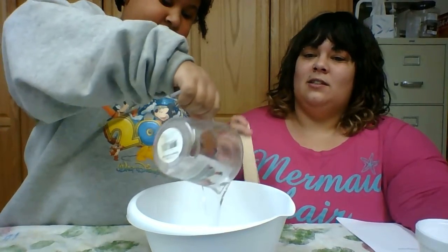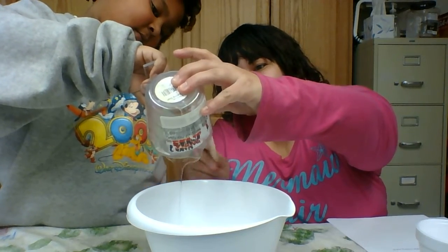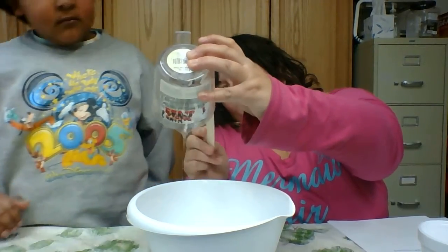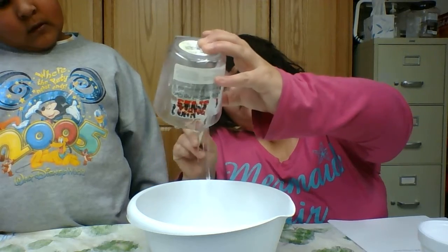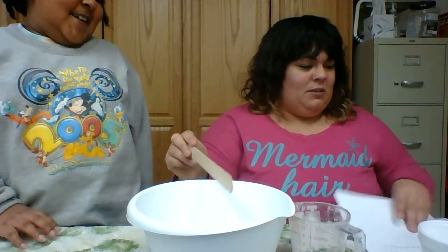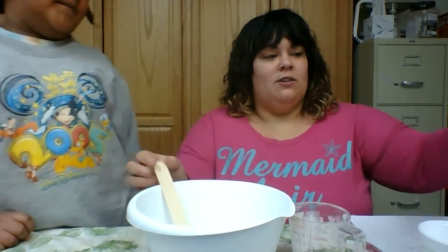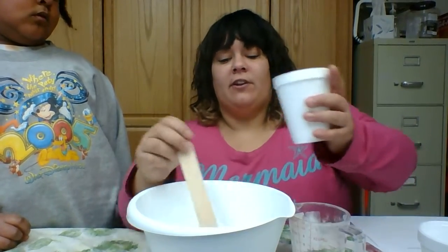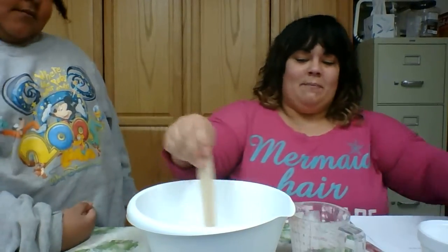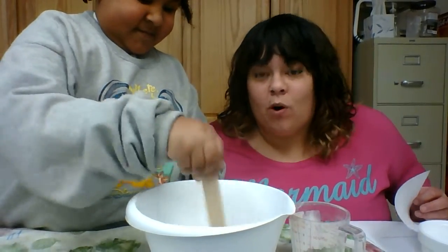We are going to get our glue and one half cup of water into the bowl. Pour the glue in, scoop it out, make sure we get all of it. That was a half a cup of Elmer's glue. Now I'm going to pour in the room temperature water — you're not going to use the warm water until the next step — and mix it all up. It's definitely glue and water mixed together.